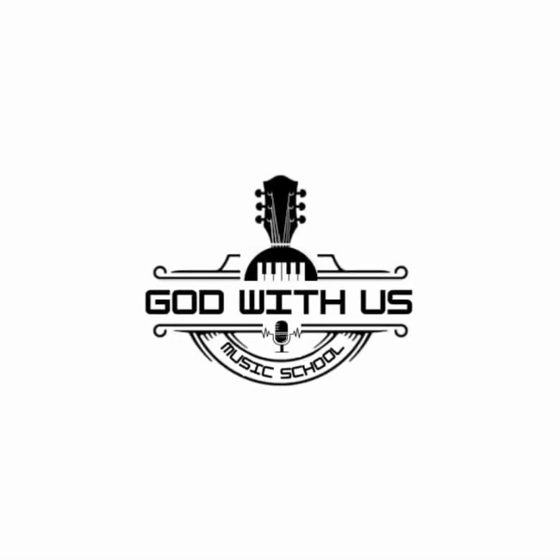Do you want to be the best pianist of all time? Do you want to win all gigs just with your fingers? It is easy as pronouncing Do Re Mi Fa So La Ti Do. Play like a pro with Emmanuel Le Gwe. Subscribe, drop a comment and share with your friends. Let's go.